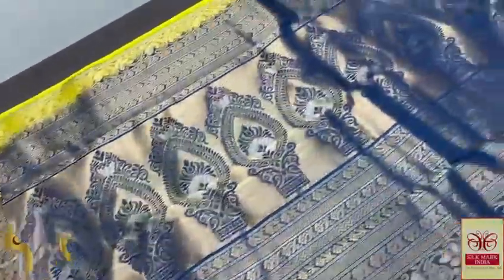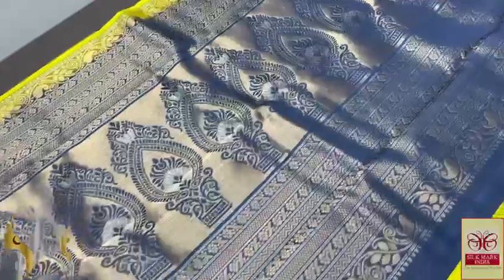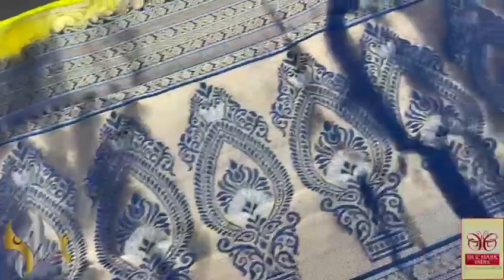Here we have a beautiful dark blue, almost a navy blue, black mixed colour with a very elegant silver and gold cherry worked pallu. Silver is used in the Mina worked pallu — a very elegant design.